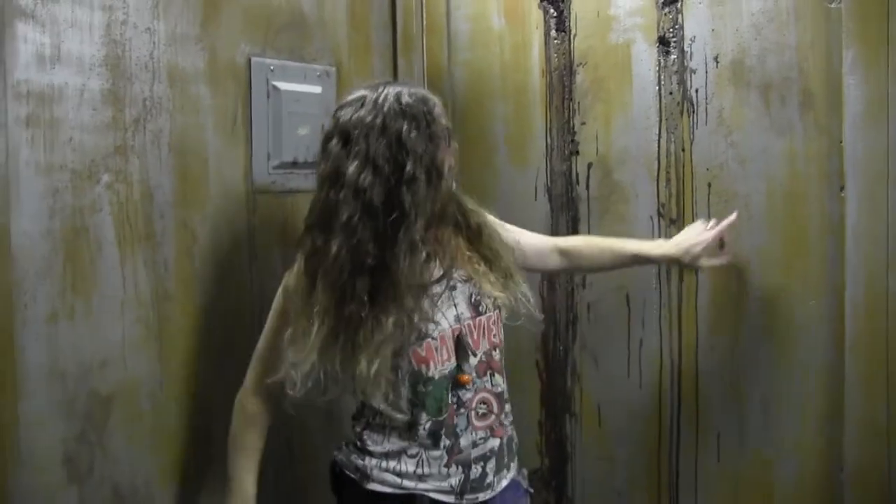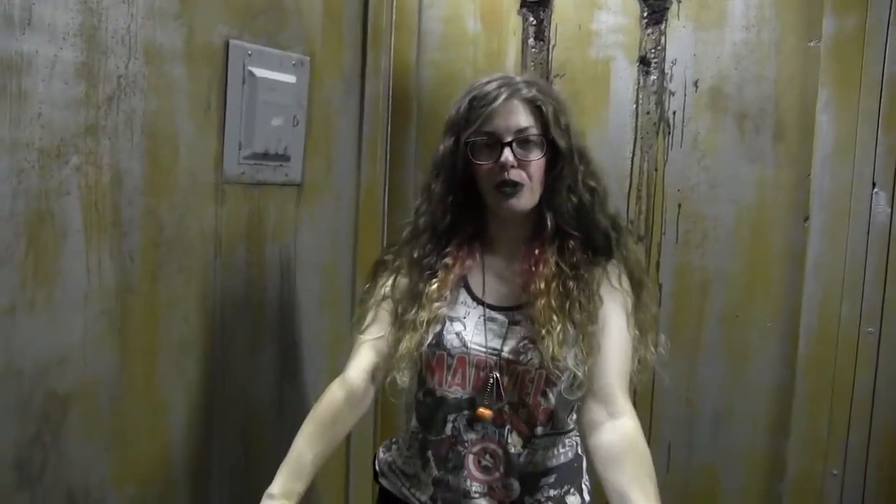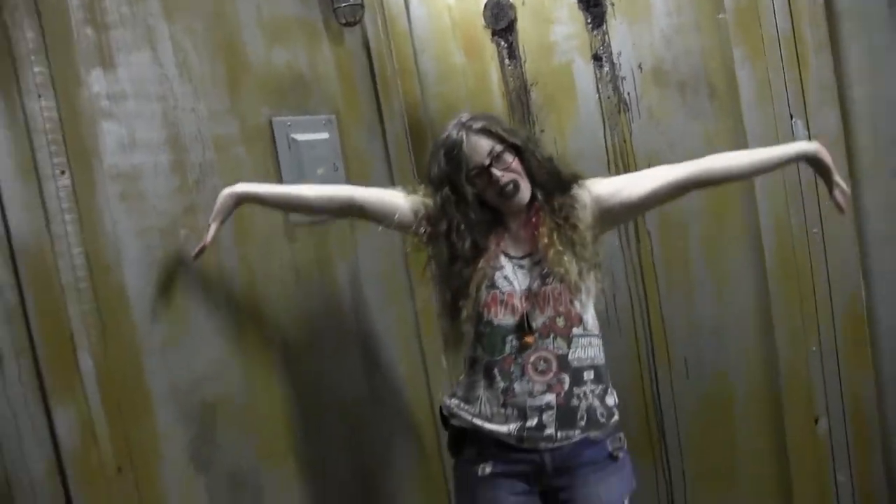Hey Terror fans, Cass here. Today I'm going to give you a tour and show you all the work that I did to bring our boiler room to life.